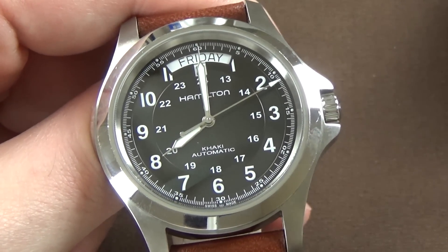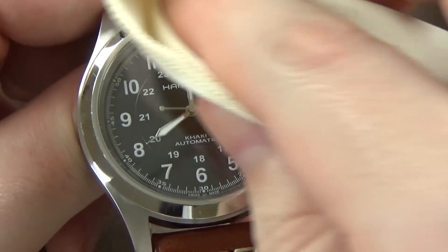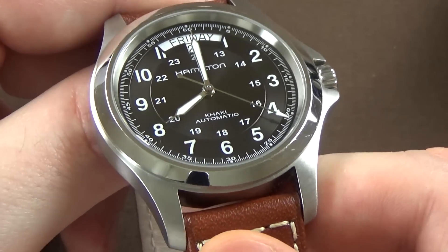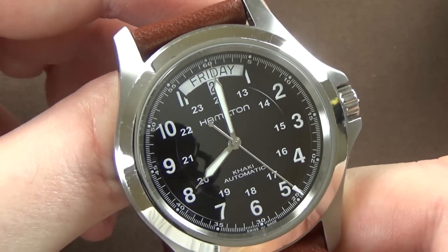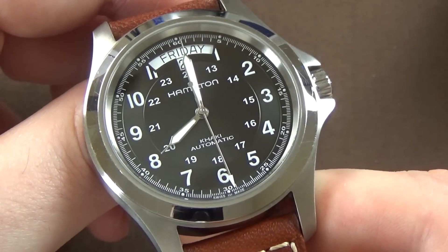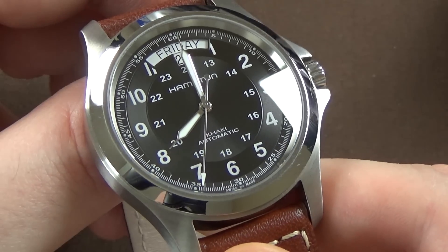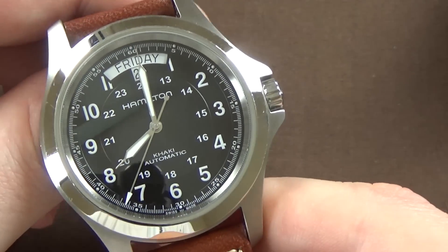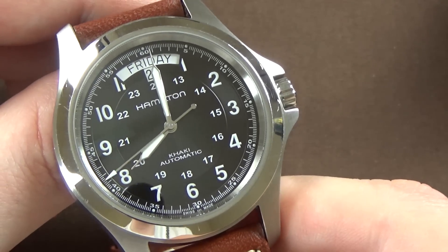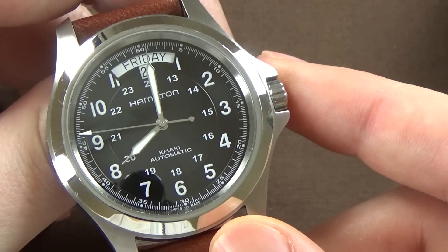The only area with polishing is the bezel, which has a very nice bright almost mirrored polish finish. These are military-style field watches where brushed finishes are somewhat superfluous, but I like it — it gives the watch a touch of class and dresses it up a bit.